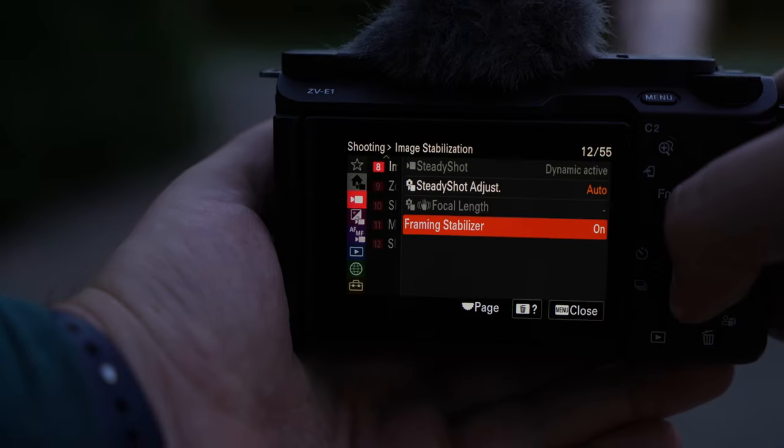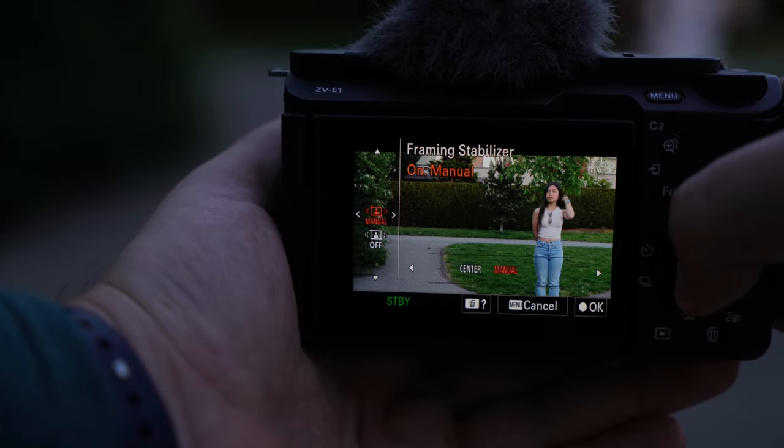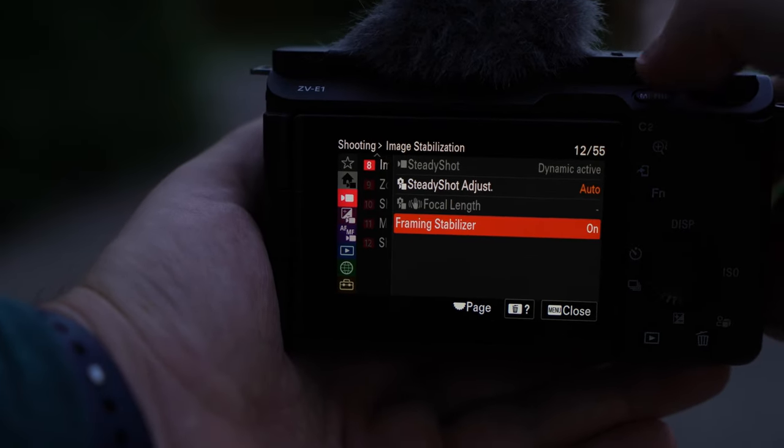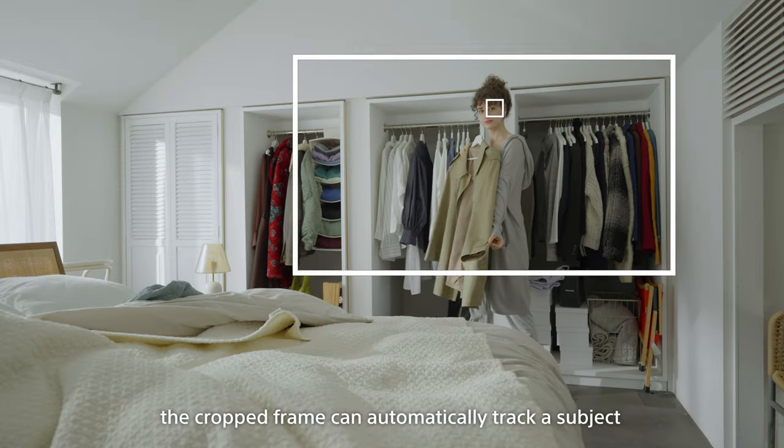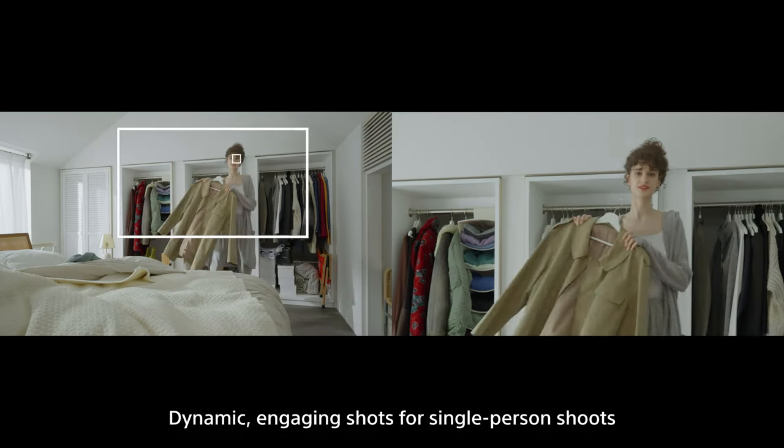If you don't want the frame to be in the exact center, just put framing stabilizer into manual mode and select your subject again. Then get your subject into the portion of the frame you want and hit the lock icon on the screen or the center wheel button. And just like that, the subject is kept in the frame exactly where you want them to be.